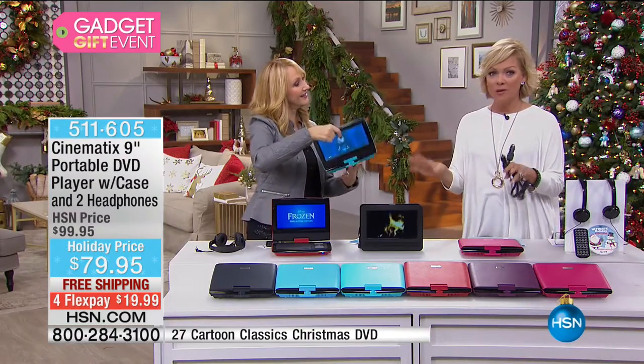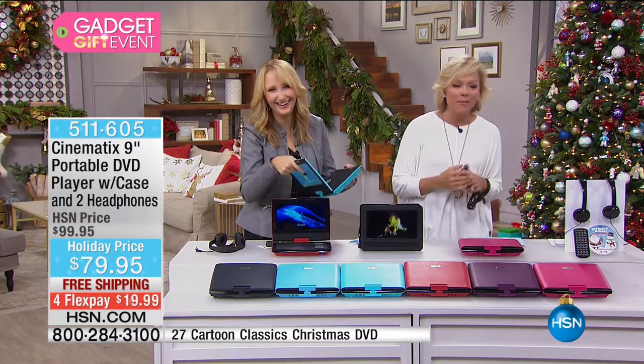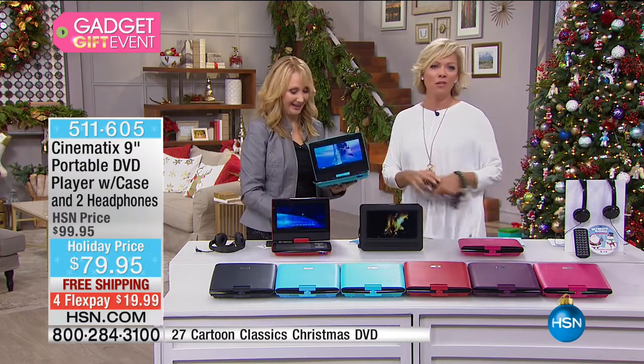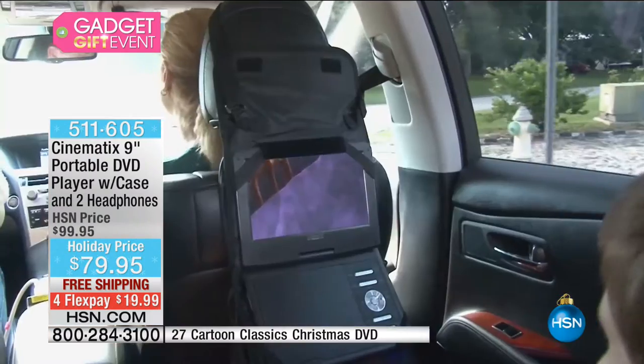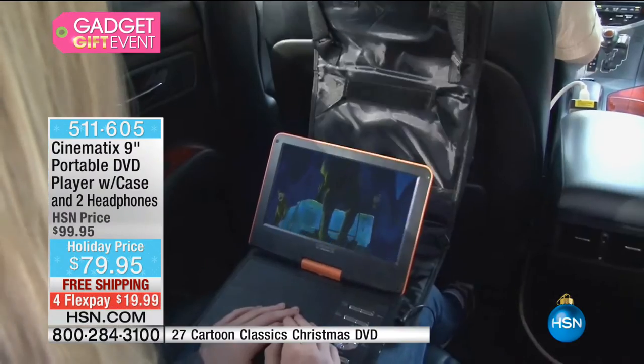How many times did you say 'are we there yet?' driving to grandma and grandpa's for the holidays? How many hours can you entertain those kids? They will love it. And it comes with a case that you can mount over the back seat of the car — a universal mount that works on most headrests in most vehicles.